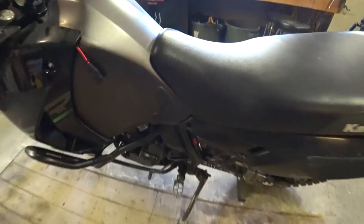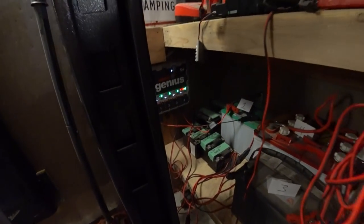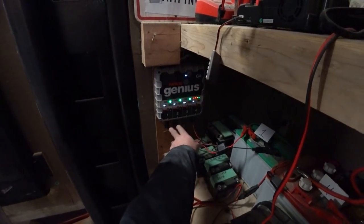So that's the main disconnect. Now, what I use to charge all my batteries is this — it's a Noco Genius, the G4, which gives you four banks of outlets.